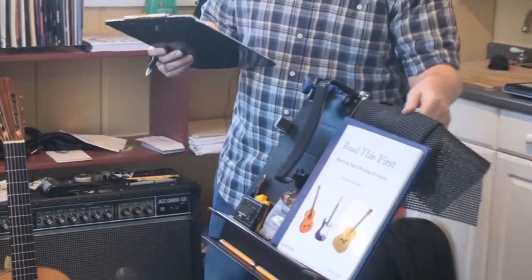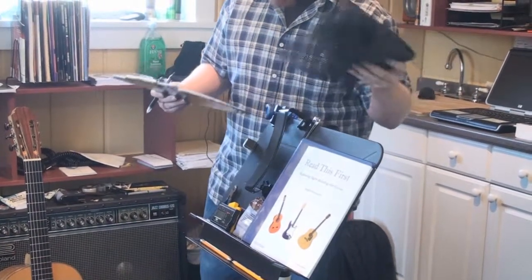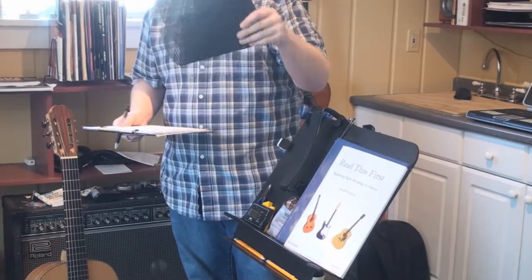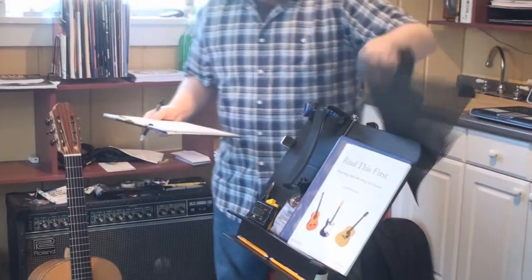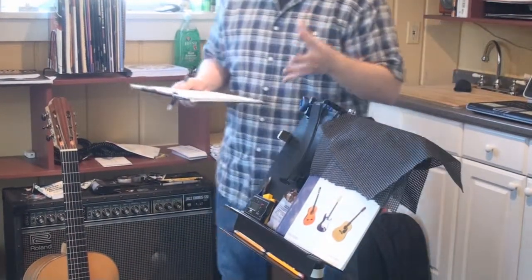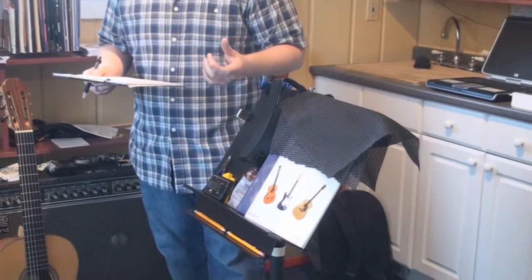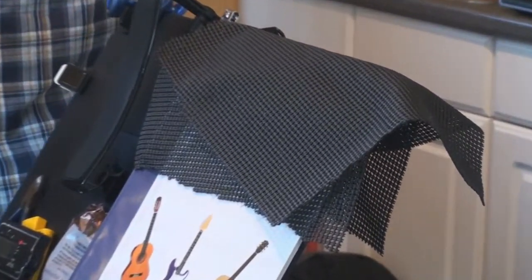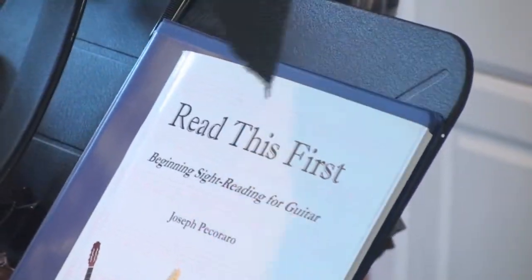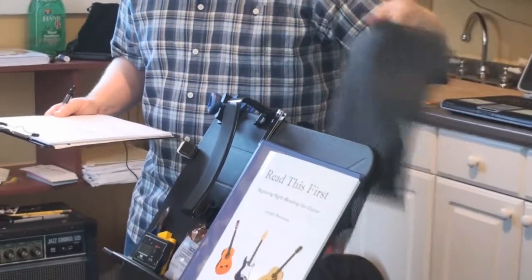Another very cheap but helpful practice item is cabinet liner, or rug runner — the material that goes under rugs to keep them from sliding around. While you're playing the guitar, the guitar is constantly trying to slide a little, especially if you're wearing sweatpants or even a suit. If you place it on your lap and then place the guitar on top, it will keep the guitar more still so you can concentrate more on your music and technique.